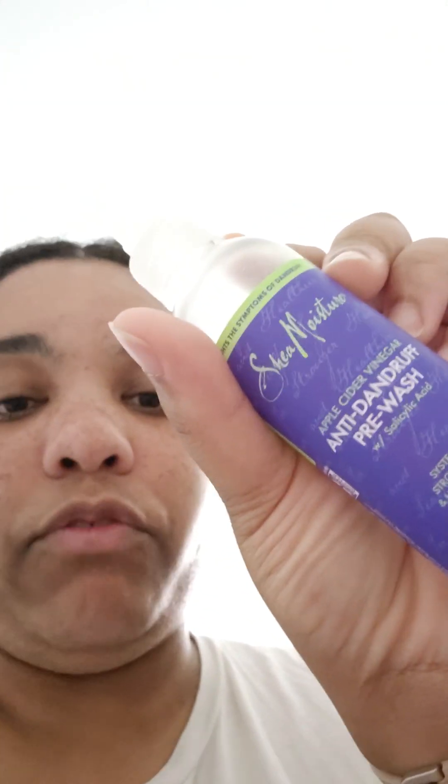So if you're looking for an honest review, I honestly recommend the Anti-Dandruff line from Shea Moisture. But please, please follow the instructions, because right now the tingling sensation is starting to get to me and it's been 10 minutes.